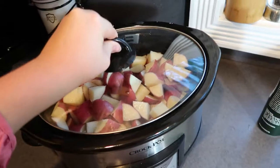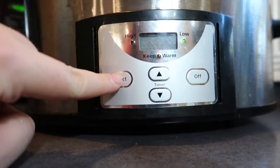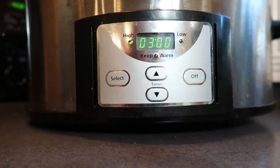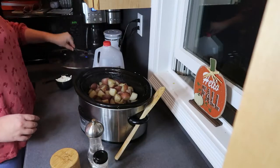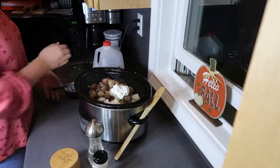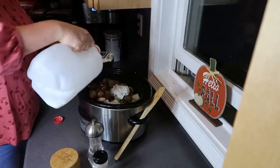The recipe doesn't call for any liquid, but honestly the next time I make this I'll probably throw in a little bit of broth for added moisture. I cooked these on high and ended up doing it for three and a half hours — three hours just wasn't quite enough in my slow cooker. Now that the potatoes are done, I'm adding in a cup of sour cream, or you could use Greek yogurt if you prefer, half a cup of milk, and some salt, pepper, and garlic powder.